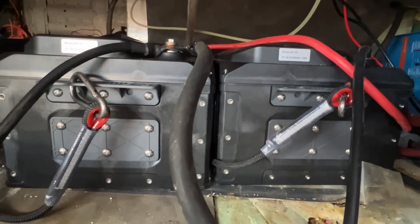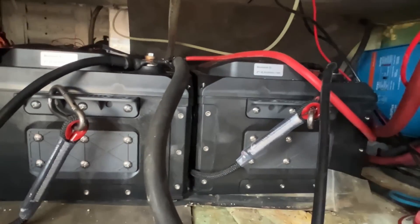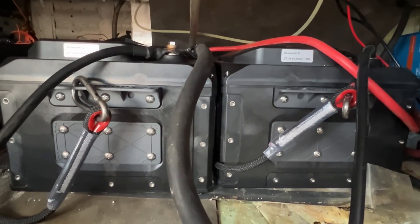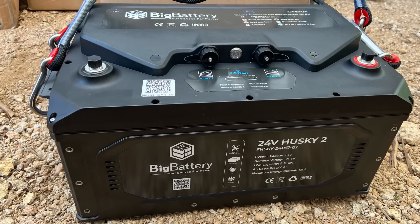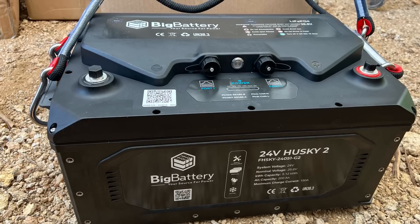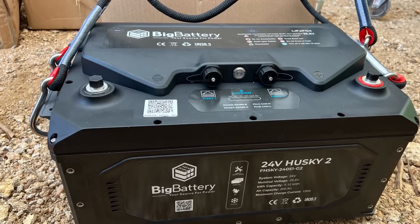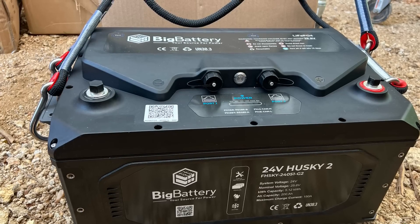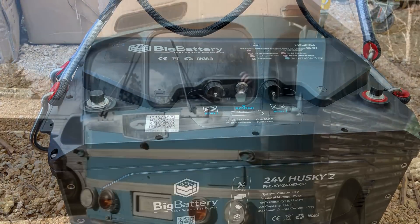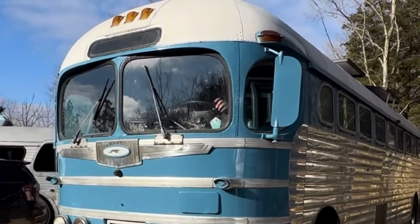We got them installed in here — I just have to do the hold-downs. Everything is hooked up and we're testing the electrics right now. Everything is communicating with the Victron stuff and looks like it's all set up right. I plugged them in and ran my block warmer, which is 1,500 watts, for over an hour and they did really well — handled the load good. I didn't do a full run-it-down-to-zero capacity test, but testing with a pretty large load it did real well. We'll have more projects and video updates on Lenny coming soon.